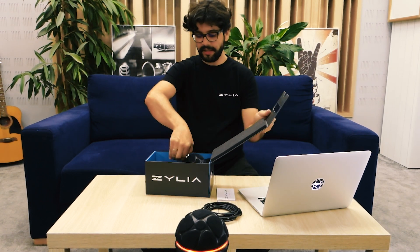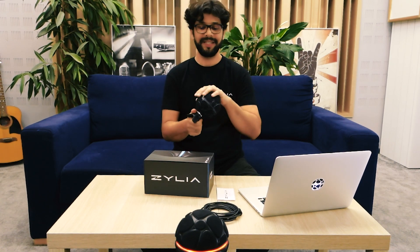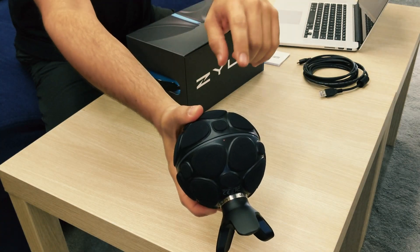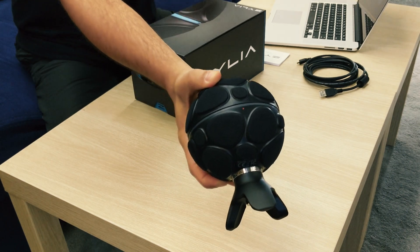And finally, the microphone itself. It's a spherical microphone with 19 capsules. Taking a closer look, here you can find a little dot that indicates the front of the microphone.